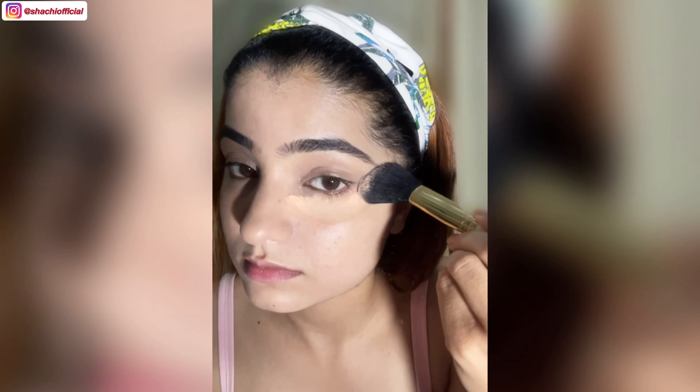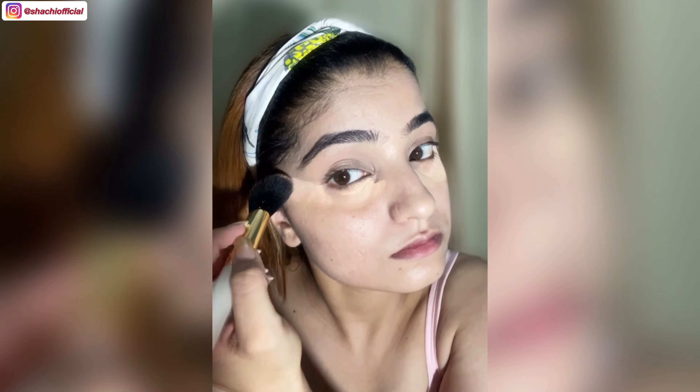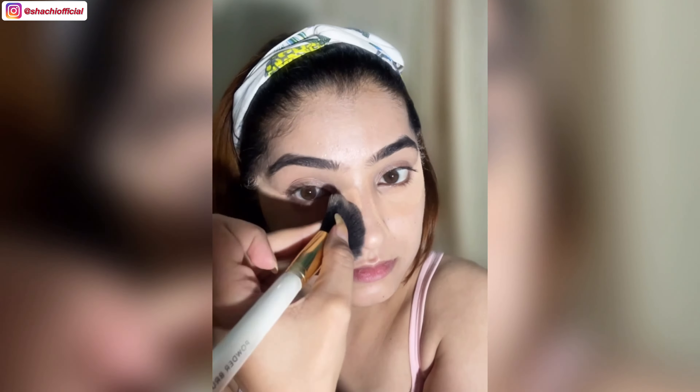Now I'm using loose powder to set my under eyes. The remaining powder left on the brush I'll use to set my upper eyelid for the perfect eyeshadow base.